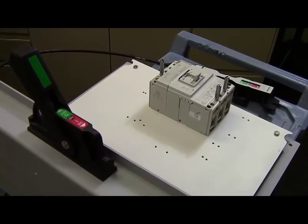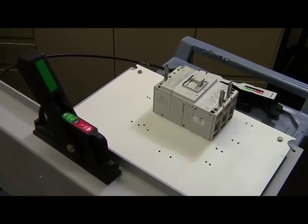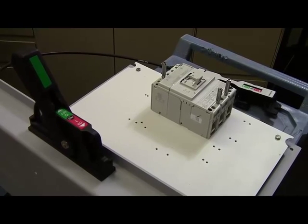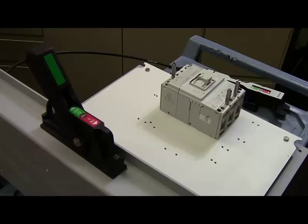Thanks for joining us here at Rockwell Automation. Today we'll demonstrate how to install the Flex Cable Flange Mount Operator for the Bulletin 140G Breaker. For this demonstration I'll be using the Bulletin 140G J-Frame; however, the process is the same for other frame sizes.